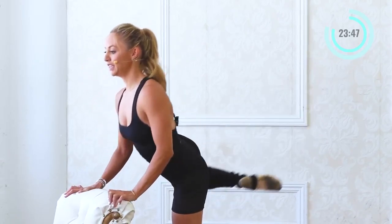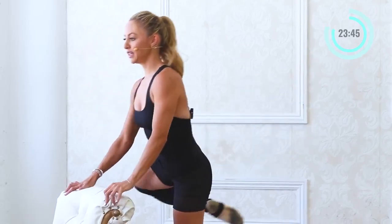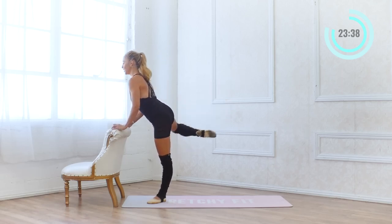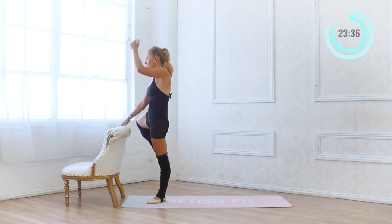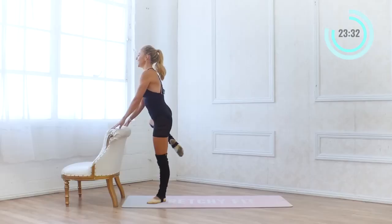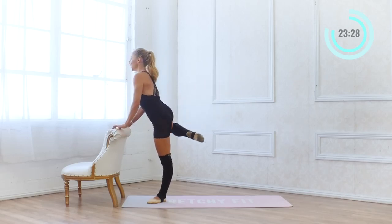18, 17, 16. I am tipping forward just a bit, but then I return back up to straight — my head comes over my hips again. Pull the lower belly in, use that core. You're engaging your quads as well.